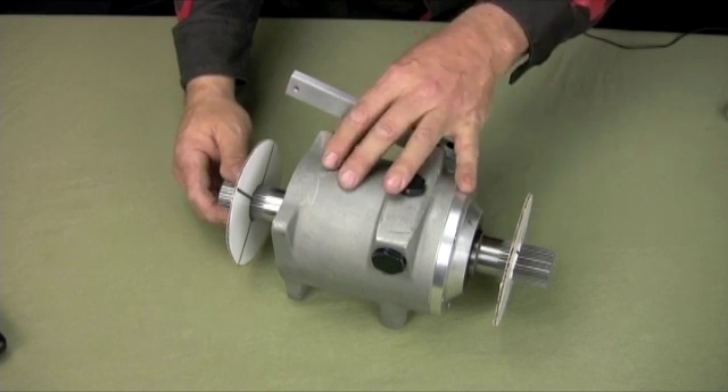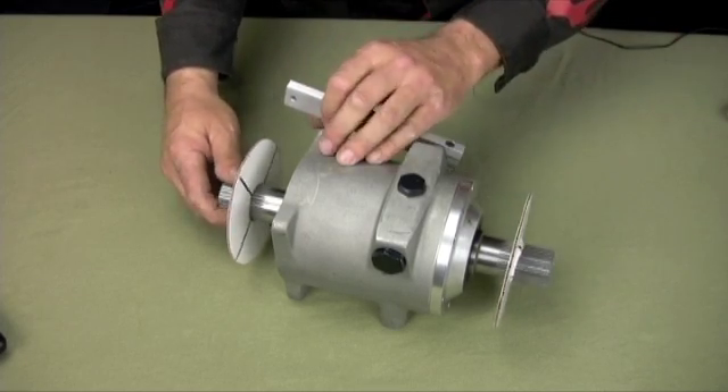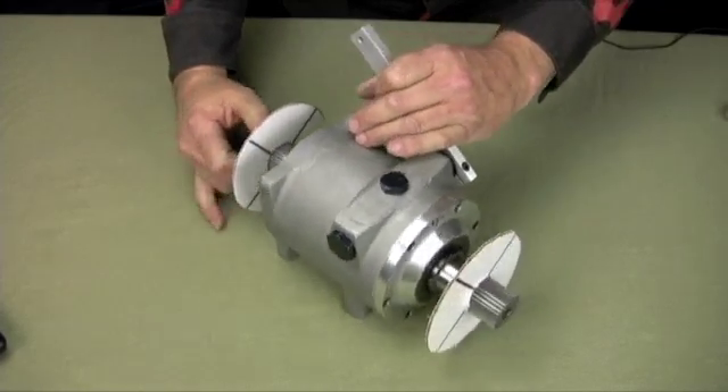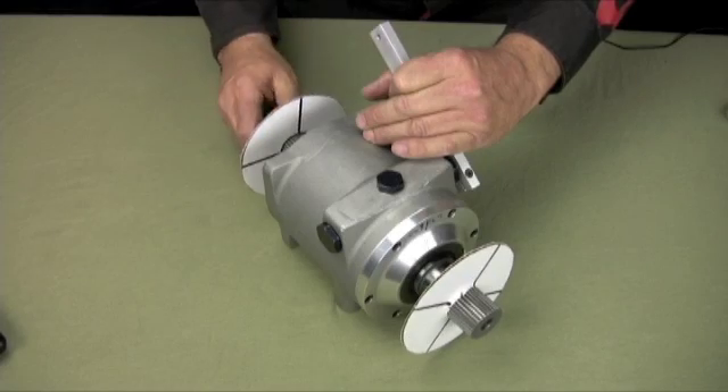They're real beefy and real solid, so no worries there. Your handle can be moved up and down. Here's reverse, as you can see — about one and a half to one ratio.